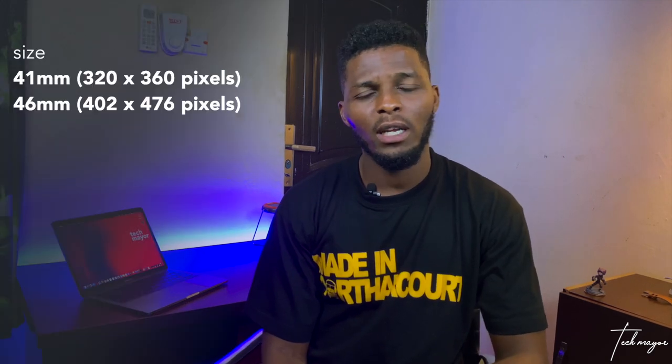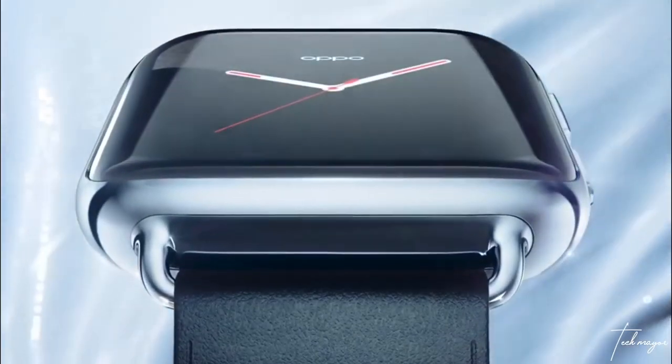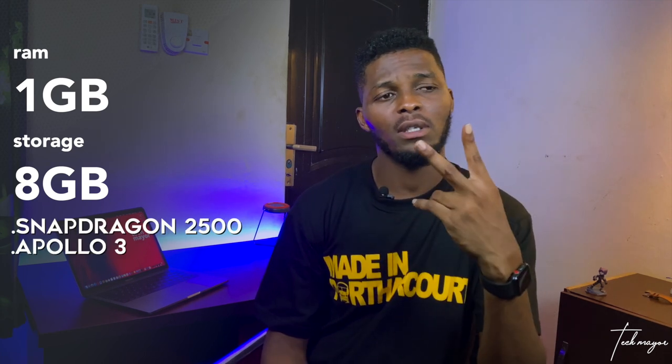OPPO offers two variants of its smartwatch: the 41mm and the 46mm. For those with smaller hands or those with bigger hands, both have the same 3D curved display, 1GB of RAM, 8GB of storage, and both have 2 chipsets.